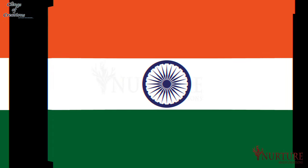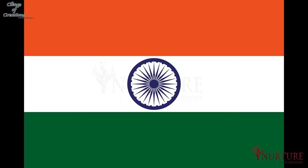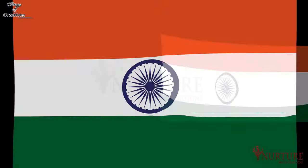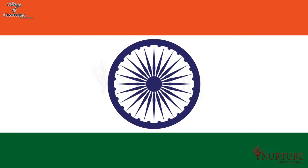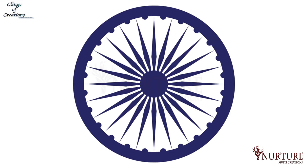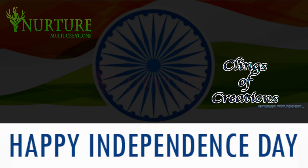In 1931, the Swaraj flag came into existence, which had a close resemblance to our present national flag. This tricolor flag had the same saffron, white and green colors as in our current national flag. The only difference was that instead of a Dharmachakra, it had a spinning chakra, before the present design was adopted by the Constituent Assembly.